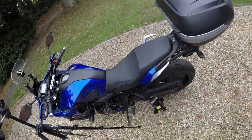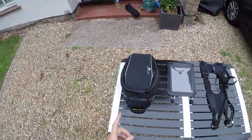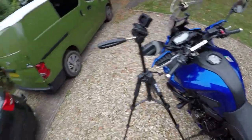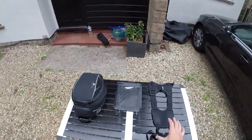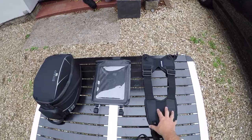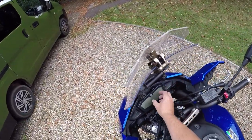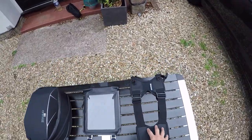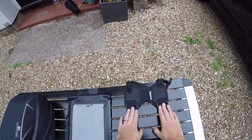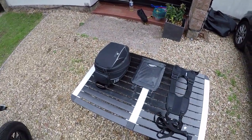Welcome back — here we are at the front of my garden. Excuse the crunching; I have a gravel driveway, which isn't ideal. I'm going to fit the Shad Universal tank bag adapter onto the Tracer 700. This is universal so it does take a bit of fettling to get it the right size. Full disclosure — I've already adjusted the main straps to fit around the tank. It's a very simple thing to do, so we'll look at that.